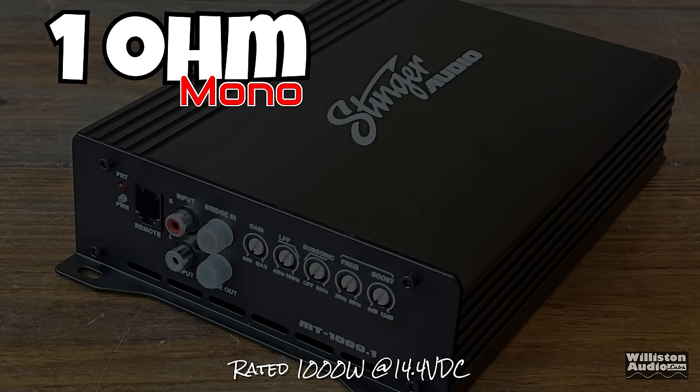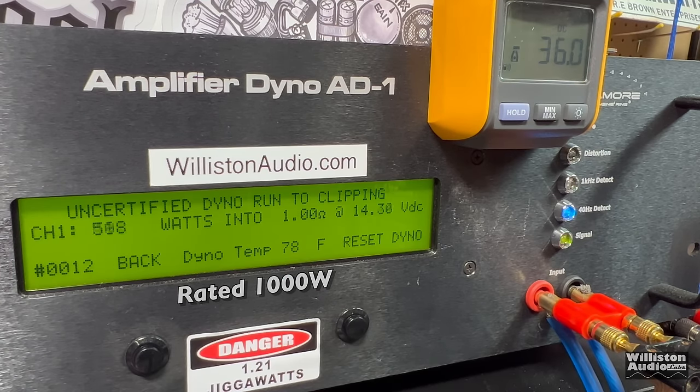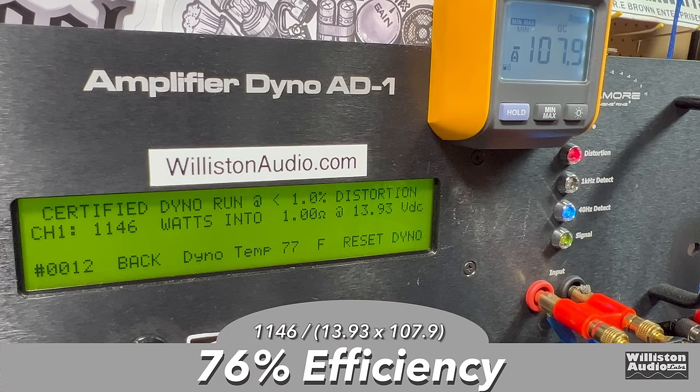1 ohm mono — the amp is rated 1,000 watts, at a current price of around $120. Certified at 1% distortion: 1,146 watts at 13.93 — easily exceeds rated power. Uncertified up to clipping: over 1,200 — specifically 1,229 watts at 13.69. We let the voltage drop a bit since it was already doing rated power, to simulate real-world car conditions. Dynamic test: 1,600 watts at 13.14. Efficiency at 1 ohm: 76% — close to 80% still at 1 ohm. Loving this.